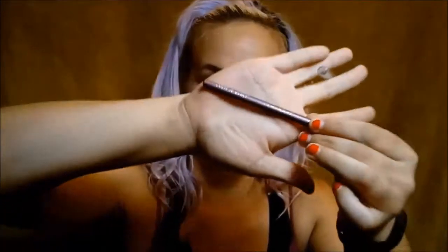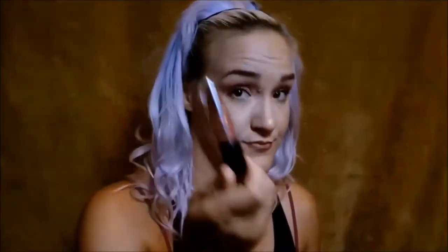For my lips, I'm going in to line them with the Wet n' Wild Color Icon in the shade 666 — Brandy Wine. Once I've lined them, I go in with the Wet n' Wild Liquid Cat Suit in the shade Give Me Mocha. And there you have it — that is the completed look. Thank you for watching and we'll see you in the next video. Bye!